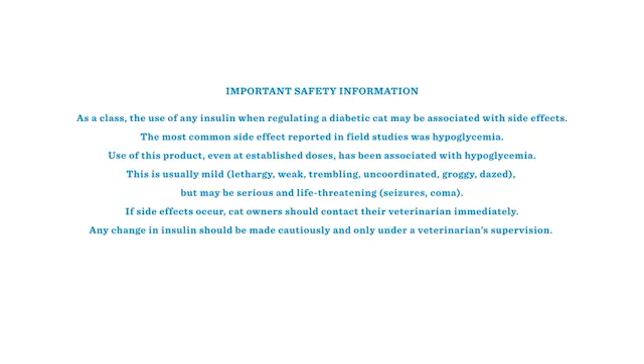As a class, the use of any insulin when regulating a diabetic cat may be associated with side effects. The most common side effect reported in field studies was hypoglycemia. Use of this product, even at established doses, has been associated with hypoglycemia. This is usually mild. Symptoms may include lethargy, weakness, trembling, being uncoordinated, groggy, or dazed.